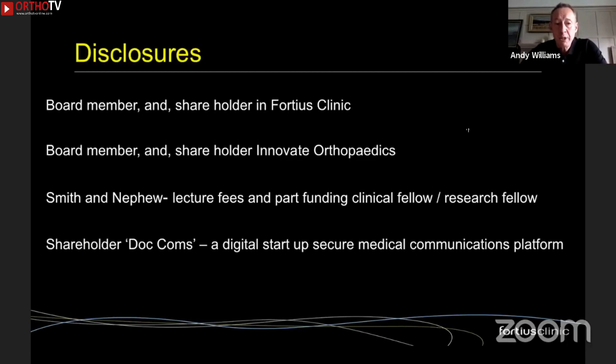An important disclosure: I am a shareholder and board member of Innovate Orthopaedics, a small startup that makes metal interference screws. I have a strong bias towards metal, which I can explain another time, but that does put me in conflict of interest with this talk. Thank you very much.